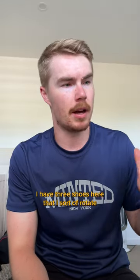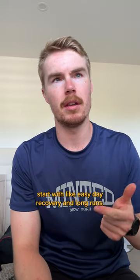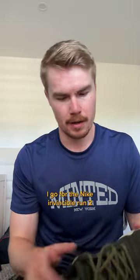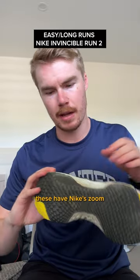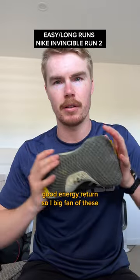Favourite shoes for different styles of training. I have three shoes here that I sort of rotate between depending on what I'm doing. Starting with easy day recovery and long runs, I go for the Nike Invincible Run 2. These have Nike's Zoom X foam in them, so they're super comfortable and they have really good energy return.